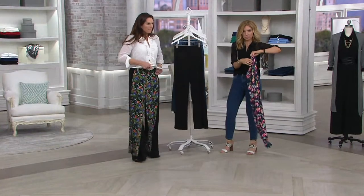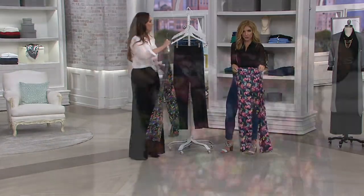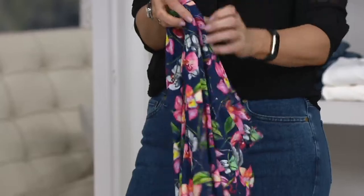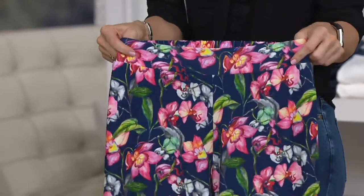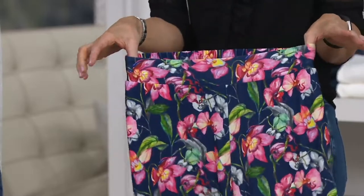The front of the waistband is flat, and the back is just as wide but has a more stretchable elastic there. So it always looks like it has this clean, flattering, and slimming flat front, but you have the stretch in the back which accommodates the entire pant.